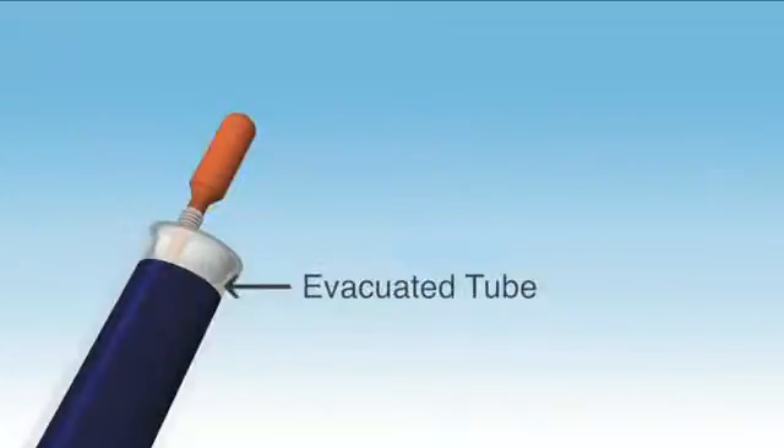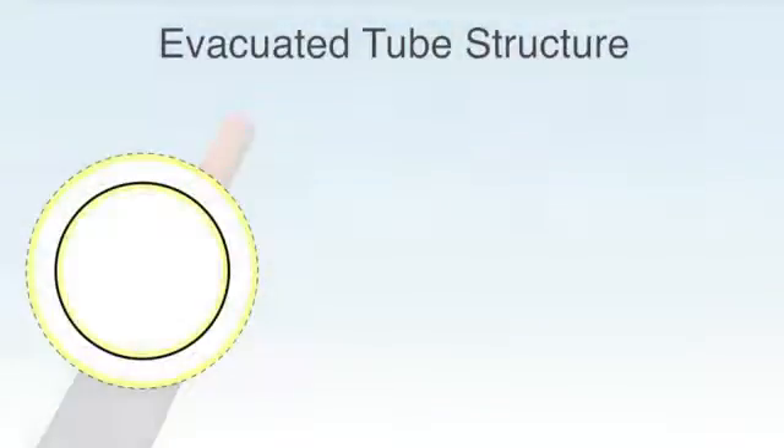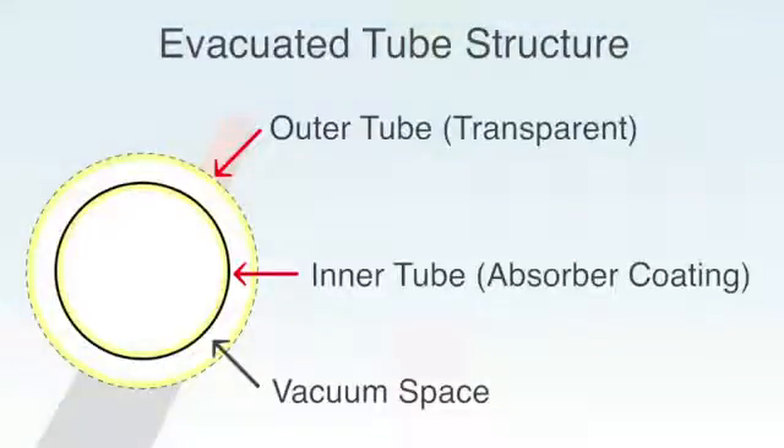Let's have a closer look at the design of the evacuated tube. Two glass tubes are fused at both ends with the space between evacuated at high temperatures to form an insulating vacuum. This vacuum space greatly reduces heat loss, hence the high efficiency of evacuated tube collectors and excellent performance even during cold conditions.